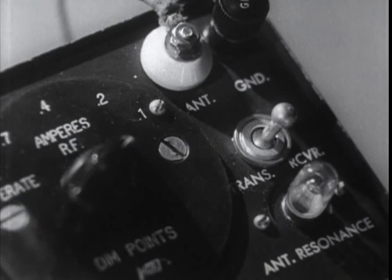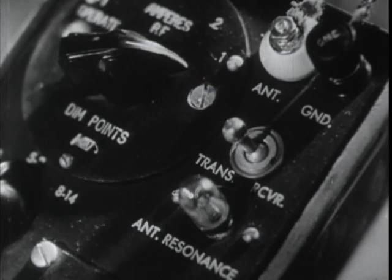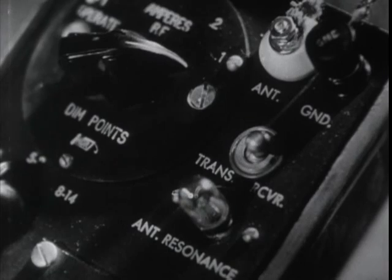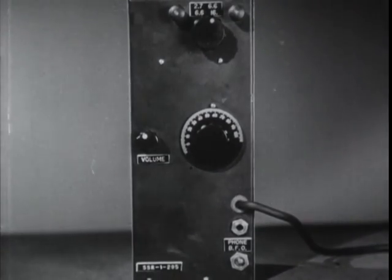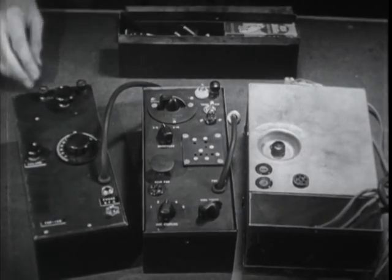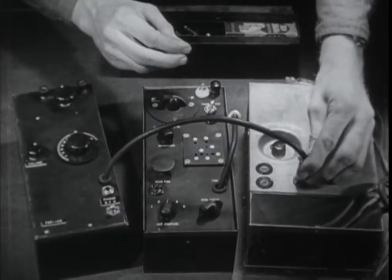The transmitter is operated simply by pushing this switch to TRANS, or the receiver by pushing it to RCVR. For study purposes, it is easier to take the units separately. This receiver is the first type made, but except for a modification of the tuning dial and the placement of the controls, all the models are the same. It can be operated alone by plugging its extension into the five hole socket of the power unit.